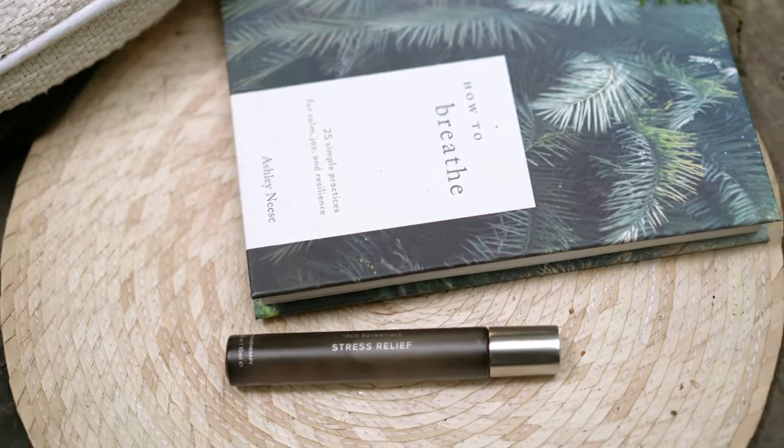The unwind breath is a powerful practice anytime you want to de-stress, reduce anxiety, or find a sense of calm. Feel free to practice the unwind breath anytime you need to, between 5 and 10 rounds. For more support with mind-body practices, please feel free to check out my book, How to Breathe, and be sure to use the True Botanicals Stress Relief Essential Oil Blend. Thank you for joining us today.